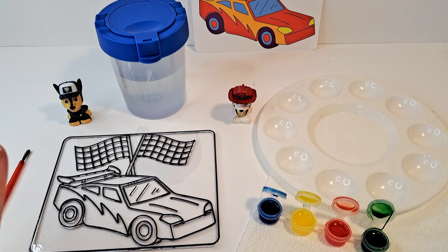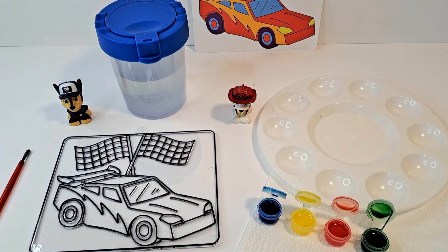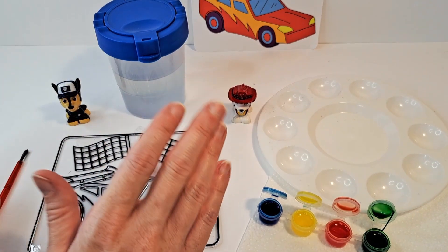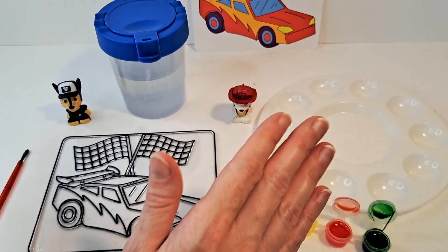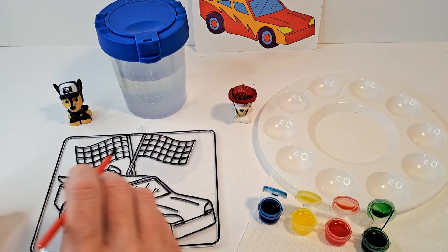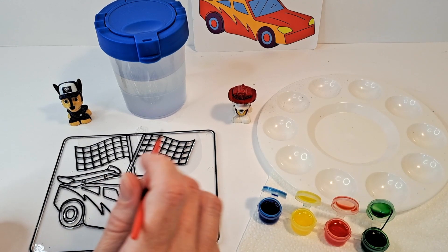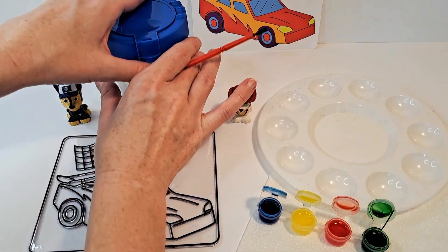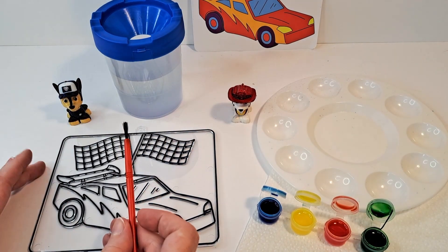Okay everybody, so we got all of our paint set opened up. These are the colors that are suggested on the sun catcher back here, but we don't have to do those — we can kind of do what we want. I am not the world's best painter but I'm going to try, so that's okay. We're just gonna try and see how this comes out. My sister is the one who does the painting usually. We're going to open up our little water cup first.